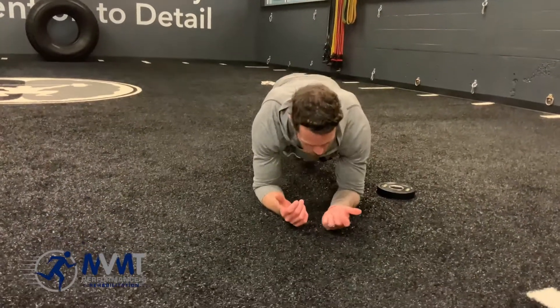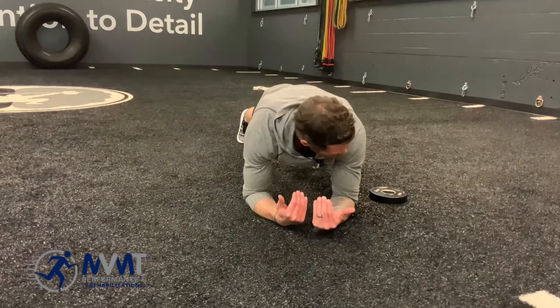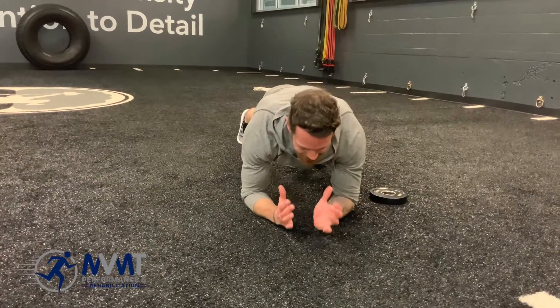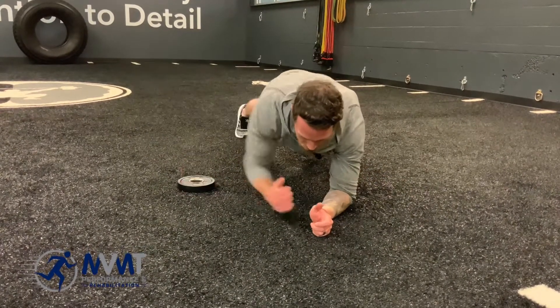We're going to get into a low plank, keep the core tight, walk the feet apart, and you're going to have a plate on the side of you. All you're going to do is maintain this stable position, reach with your opposite hand, and drag that plate through.